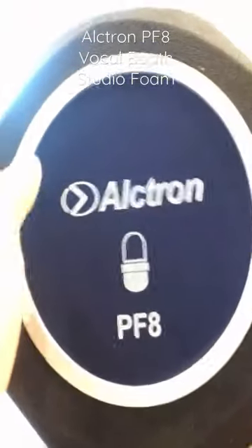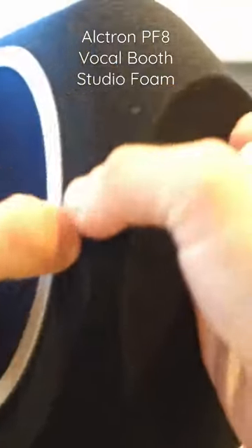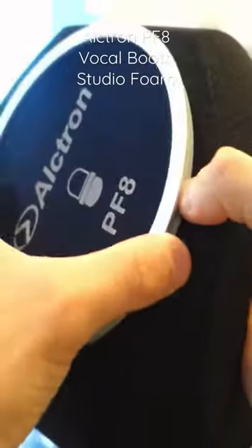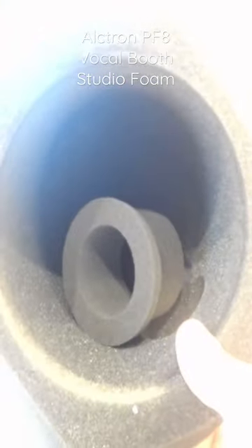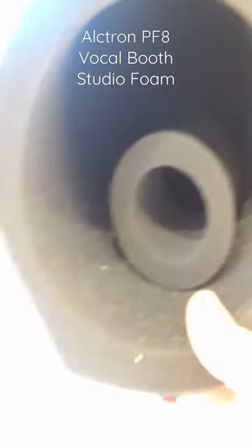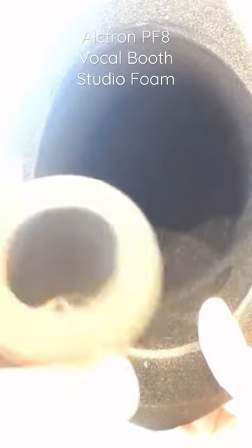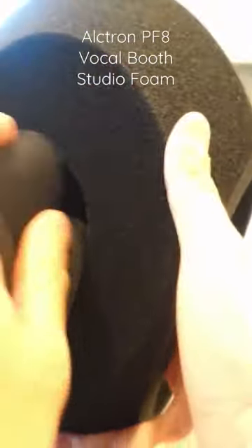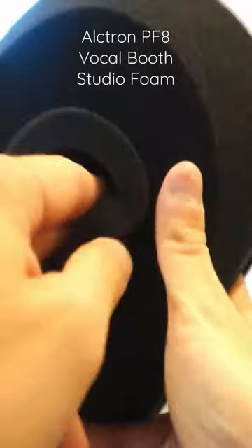It has a great look up front. As you can see, you can actually put a condenser mic and a dynamic microphone in it since they're smaller around. As I put it in, the condenser is a bit thick, but even though the hole is small enough for the condenser mic.